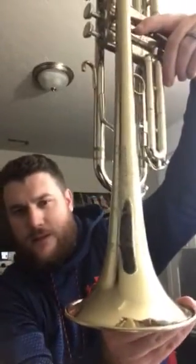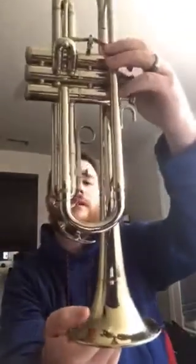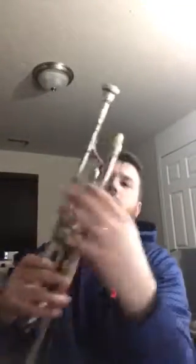The only dents I've really seen on this — there's a very small dent you can see right there, and then a few dings on the bell, which is to be expected after years of playing. I haven't affected this too much, I've just been playing it. Everything seems pretty straight.